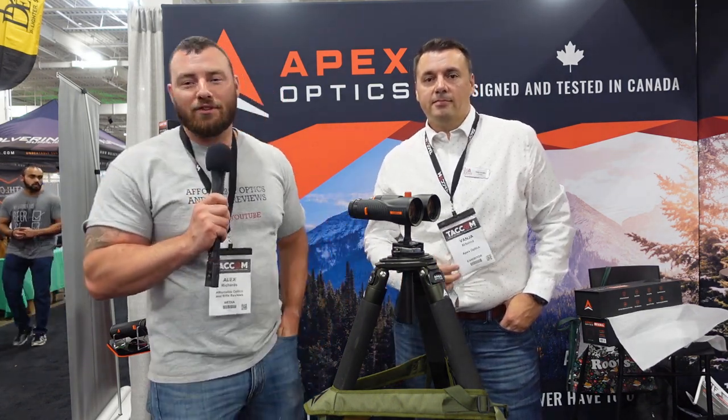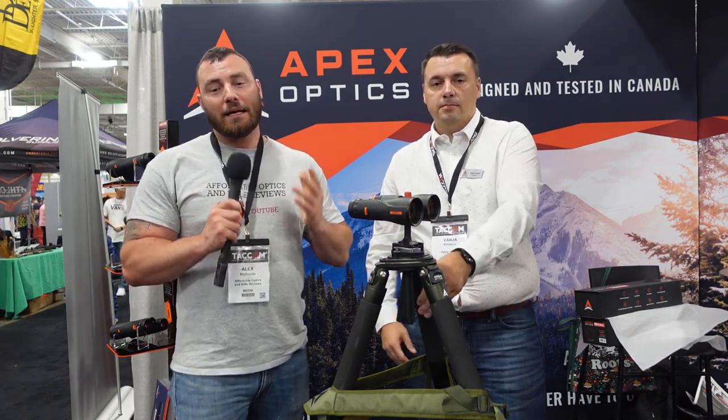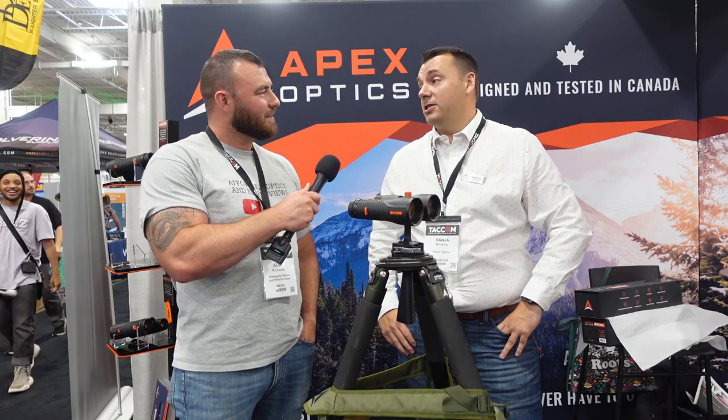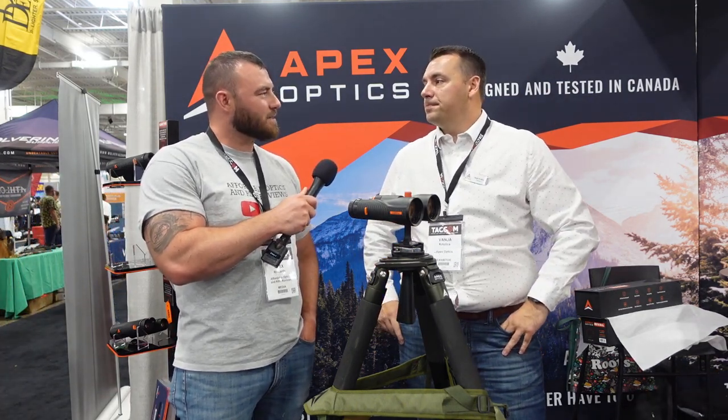Welcome back to Affordable Optics and Rifle Reviews. We're at TACOM 2022, and at TACOM 2022 Canadians are coming out with lots of new products, including Apex Optics. How are you doing, Vanya? Pretty good, Alex, how are you? Good — you enjoying the show? It's been awesome. The feedback and the traffic has been amazing.